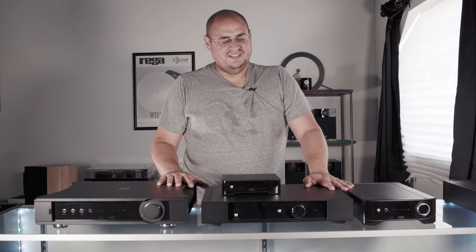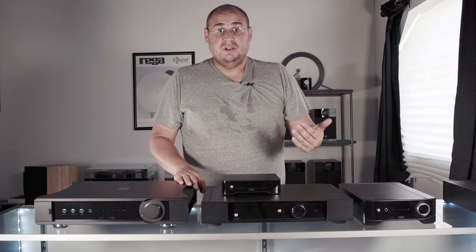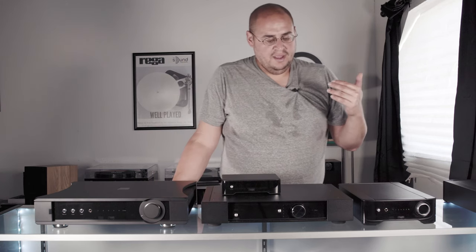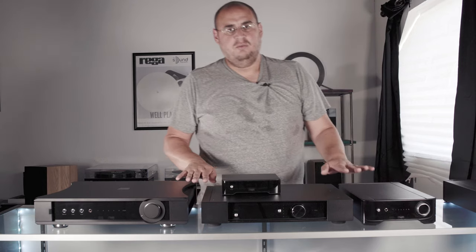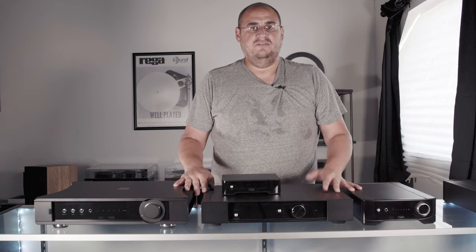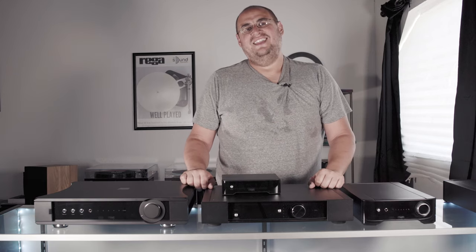I hope you all found this video useful. If you have questions, post up comments — we do reply. One piece of feedback we got from our unboxings was to go more in depth and tell you what the amps match well with and how they perform after listening. That's what we're circling back and doing. If you like this, let us know. If you have critique, let us know. I hope you all enjoyed this and have a great day — thank you so much.